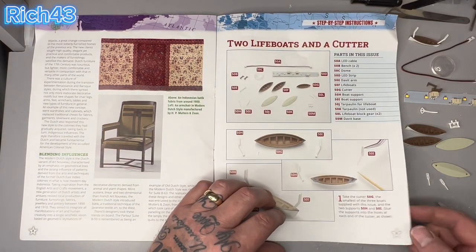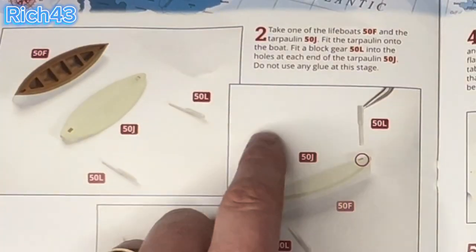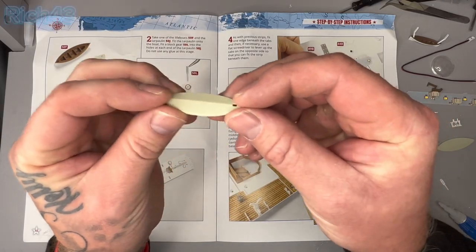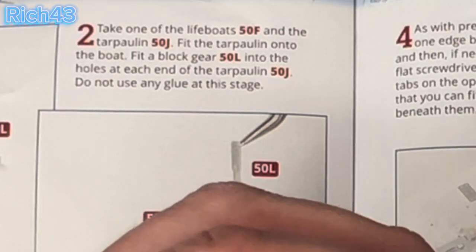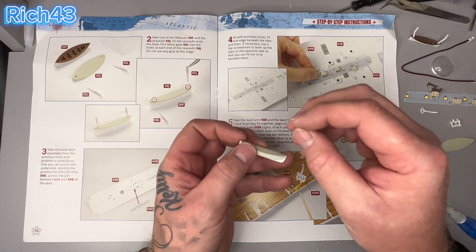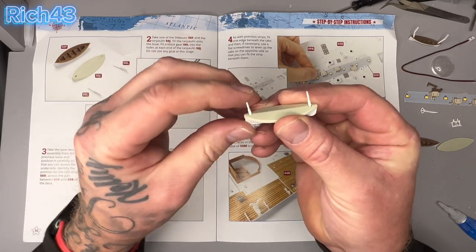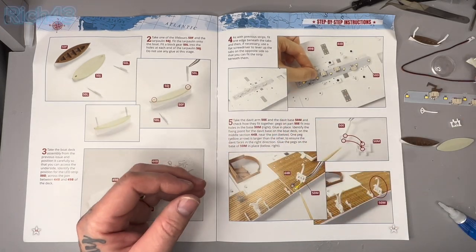Let's turn the page over. What we're doing now is take one of the lifeboats and attach 50j which is the tarpaulin - the one with the holes either side. Do not use any glue at this stage. You just push it in and you hear that click - the tarpaulin is on. Then we've got to get 50l parts - there are two 50l's, just put these in the holes like so. And that is instruction two all done. Pretty cool - another lifeboat done.